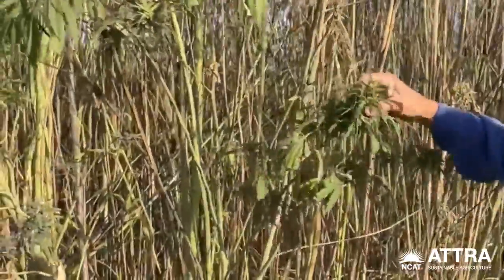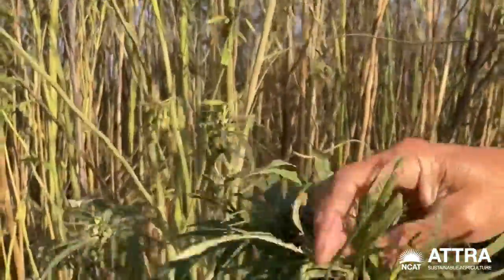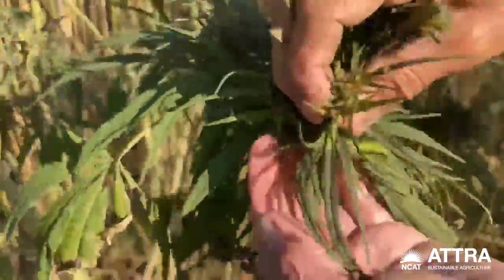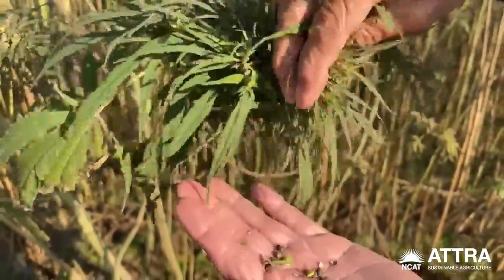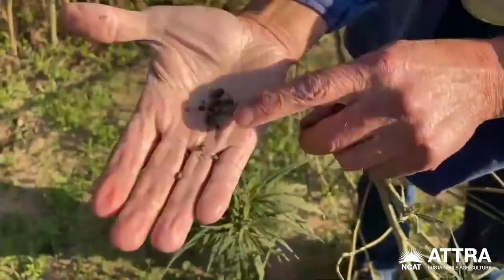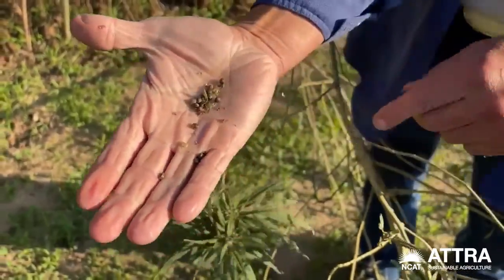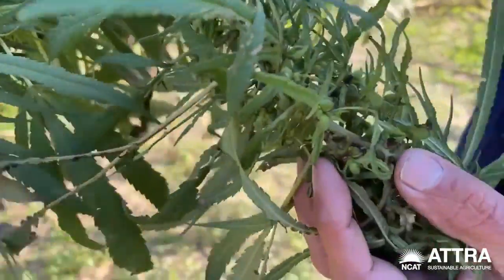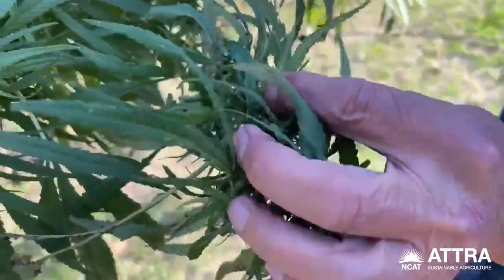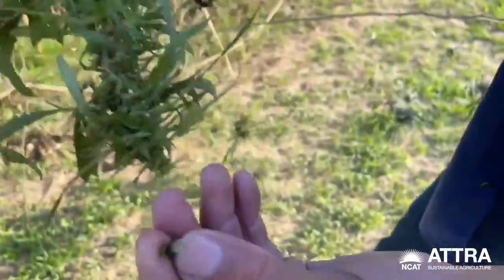This is what we get — one big bud of seeds. If you really start rolling it, you can see the seeds just fall right out of it. These are all now mature seeds, probably 90%. You can see the seed structure — we've got some big seeds in here. That's a nice ripe seed.